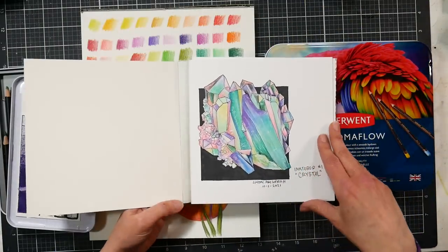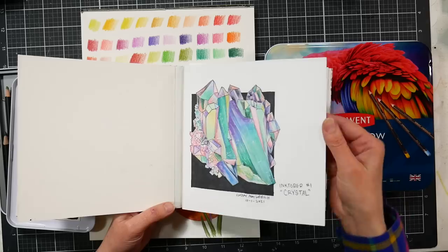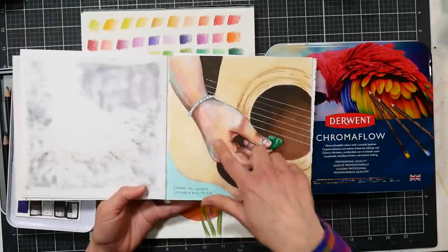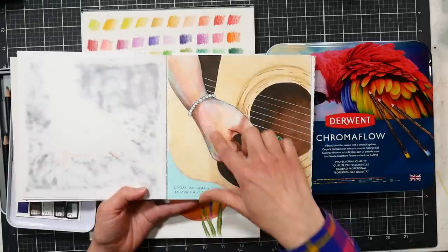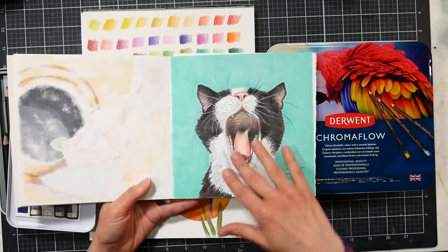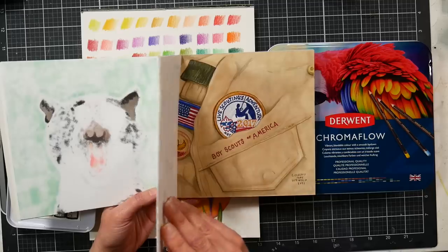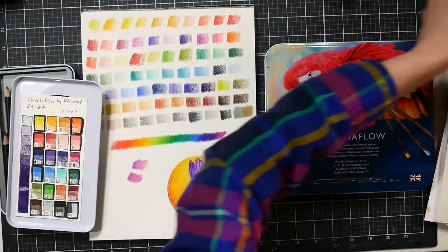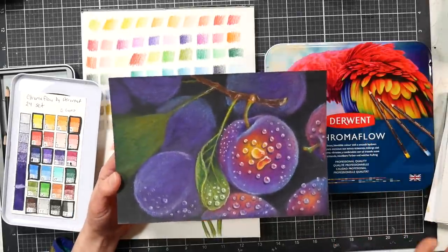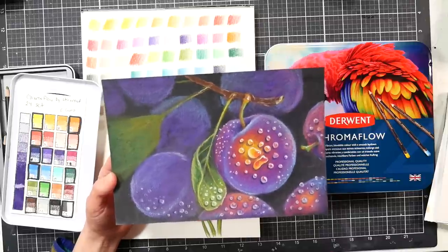They are very soft, so if you have any issues with strength, you can easily lay down color without any problems. This piece right here — I brightened up the skin tone with the Chroma Flow pencils and fleshed things out with them; it worked really well. Unfortunately I don't have too many pieces with the Chroma Flows because I sent most of my Derwent artwork down to the NAPTA trade show and haven't gotten it back yet.